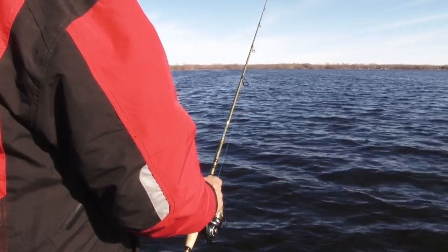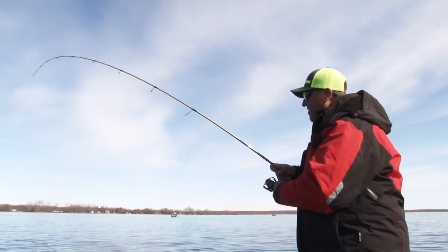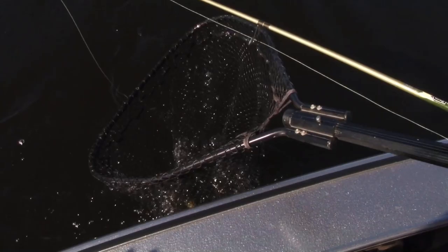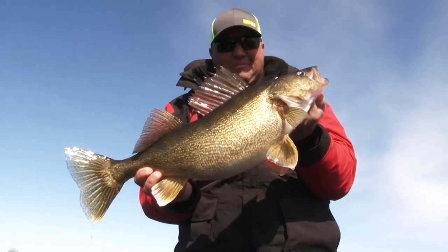Water temps were in the mid to lower 40s, which most anglers would think is way too aggressive for that time of year. Not the case. Year after year you can constantly produce giant walleyes on lipless crankbaits by fishing aggressively. What I like about the presentation is you can cover water quickly, and it's incredible how hard those fish crack those baits.